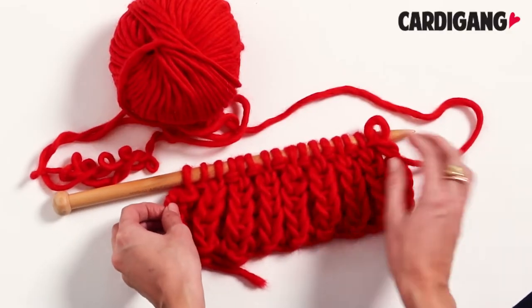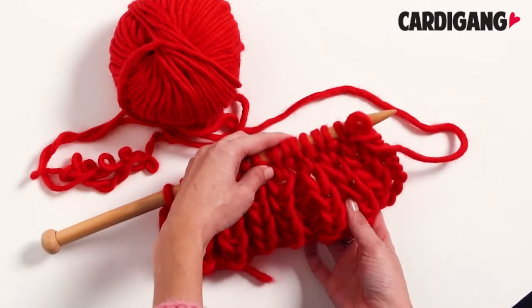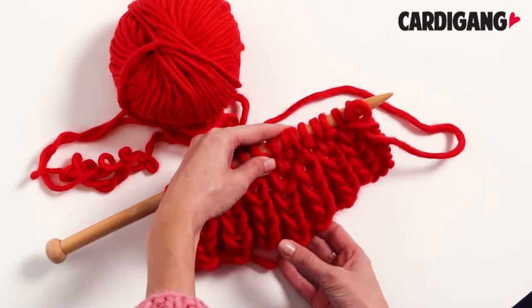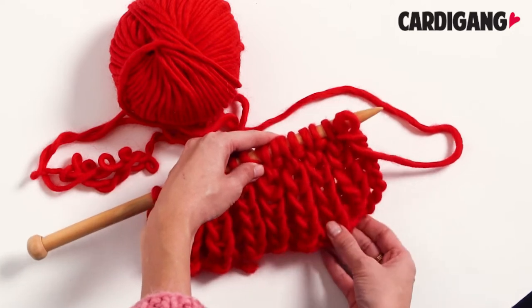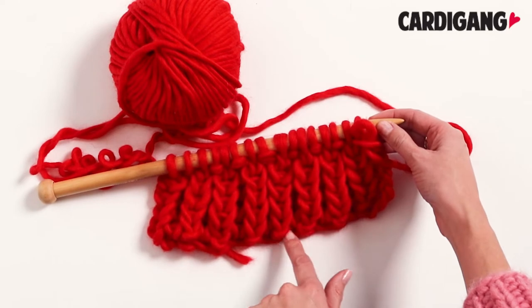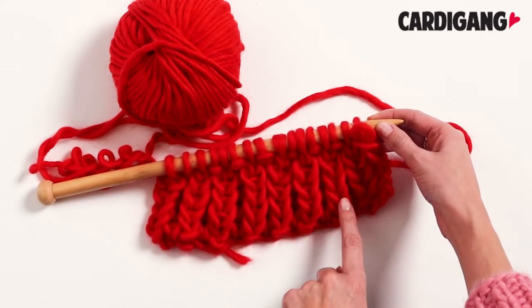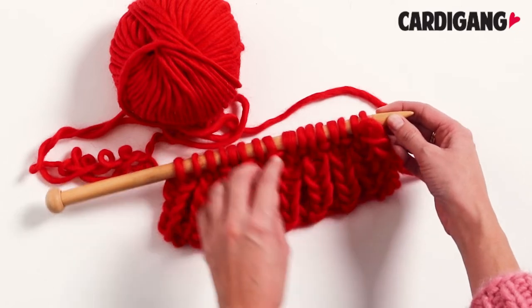You can see here that we've already done some fisherman's rib. Every row is the same except for your first row. To start your fisherman's rib you're going to do one row of just purl stitch, and then for every other row you do one purl, one knit, one purl, one knit, one purl.